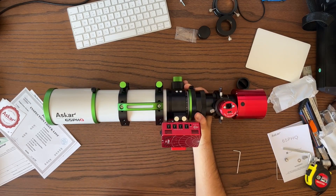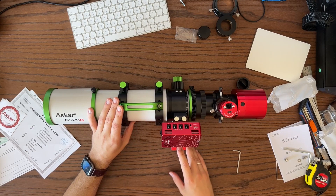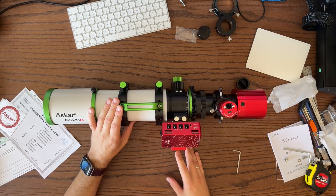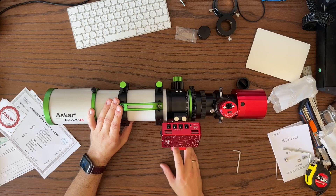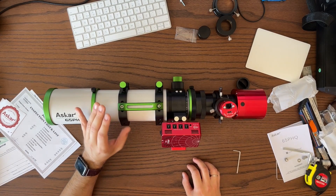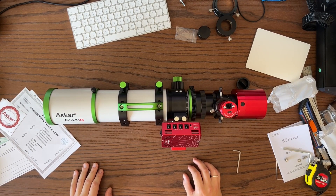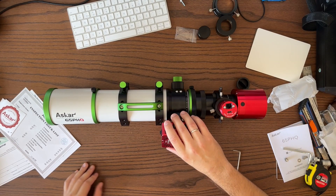That's pretty much it — it looks very neat. Unfortunately in this video I'm not going to test its performance, but I will in the coming days if the sky allows, and I'll try to share the results with you guys. Thanks everyone for watching, I hope you enjoyed it — stay tuned, bye!